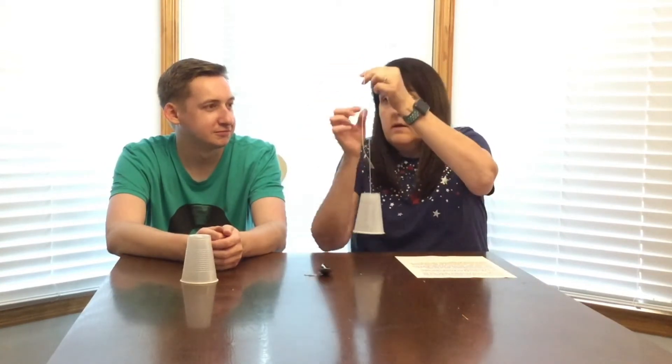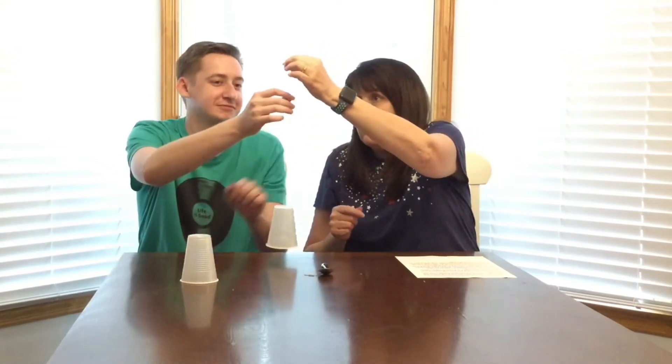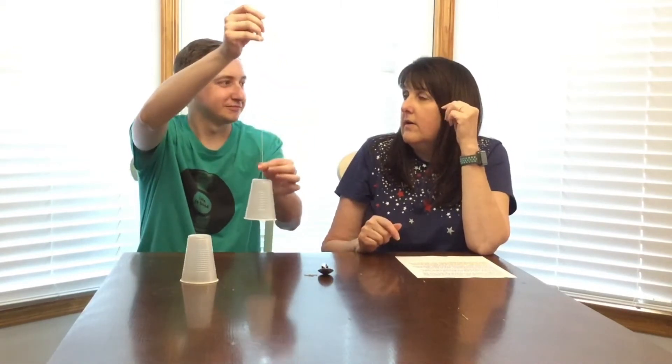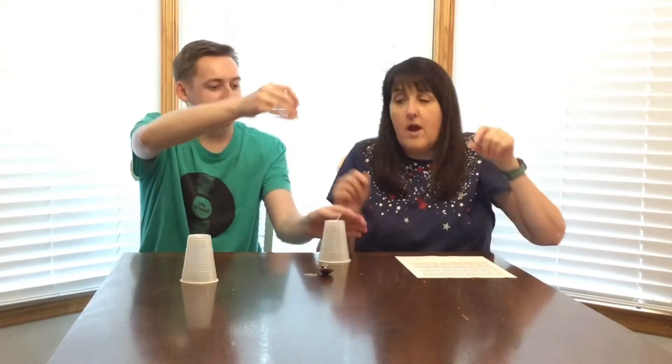Now Zach, I want you to rub your finger along that string again and tell me what you hear. Is it louder than it was last time? Yes. So first time quiet, this time a little bit louder.